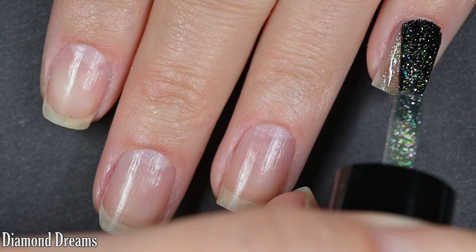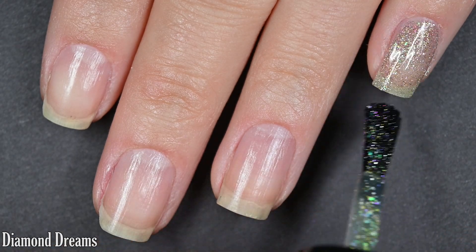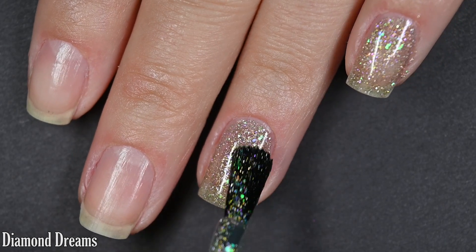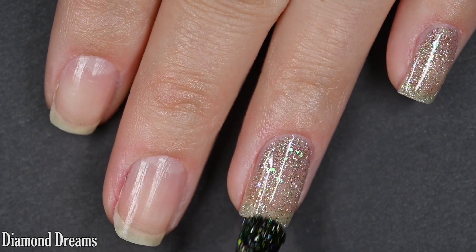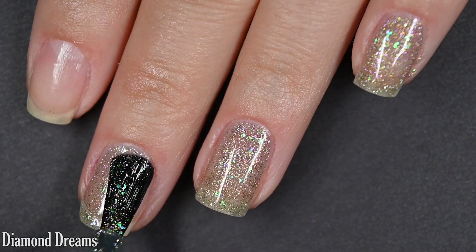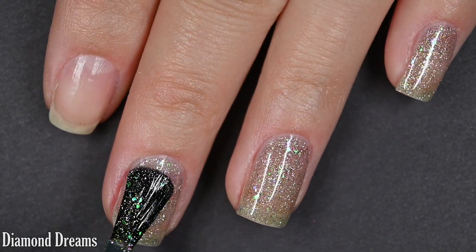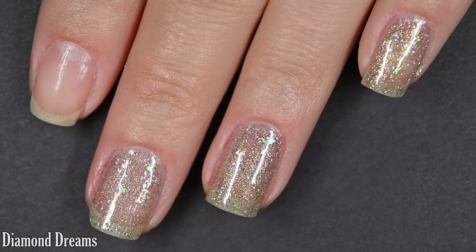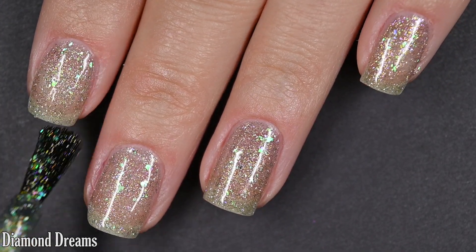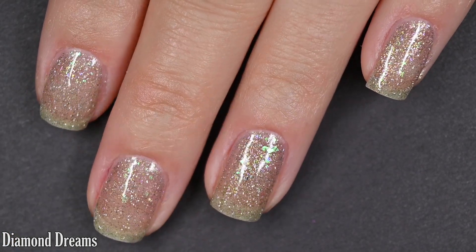This does start out a bit sheer, and that goes for all of them across the board — they are sheer. I was happy at two coats, but I could definitely see needing three with all of the polishes in this collection. You could also layer them over a black or a deeper coordinating color, which will help the shift stand out a little bit and the flakes stand out a lot. But I do like them built up on their own.